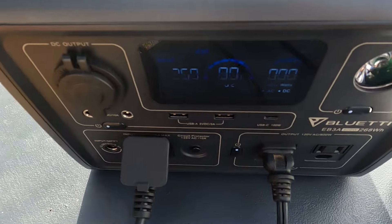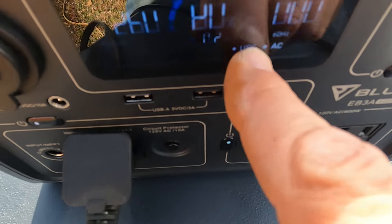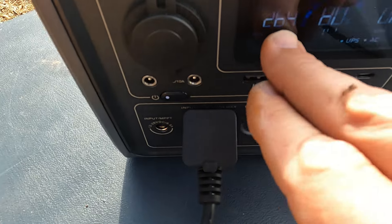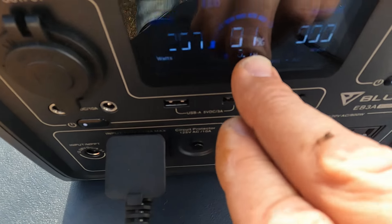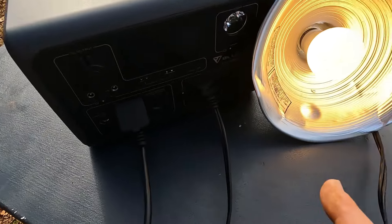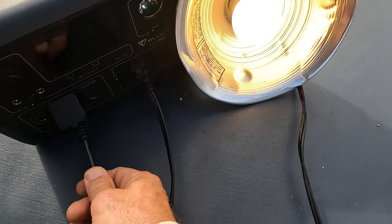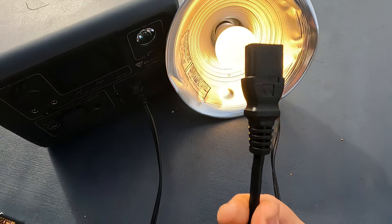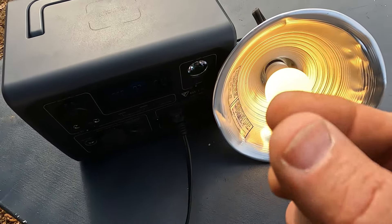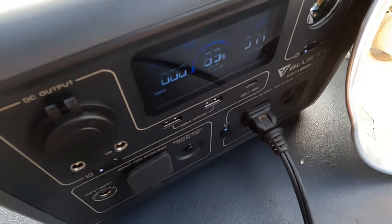Let me show you exactly how the UPS system works. You can see I'm plugged in here — I'm charging at 264 watts coming in, zero going out, and it's showing UPS mode. That could be anything you want to keep on when the power goes out. So let's pull the cord and see what happens. Did you see that little flicker? We're still pulling 14 watts — that light never turned off. It just barely flickered as it jumped from the power supply into the battery supply.